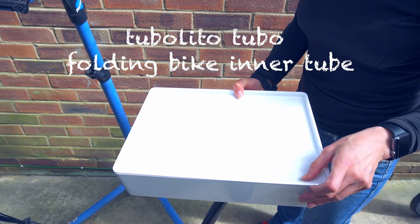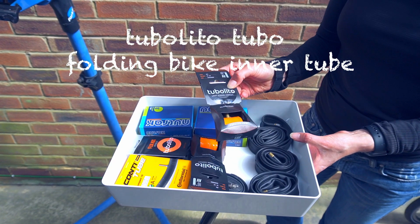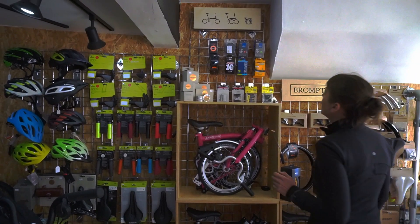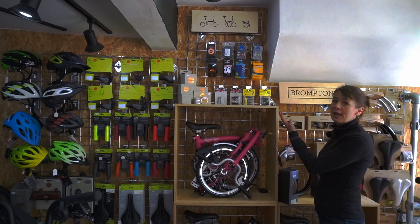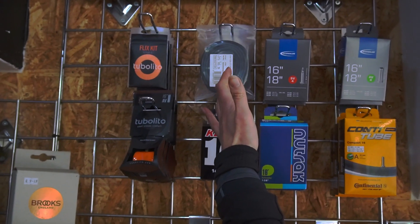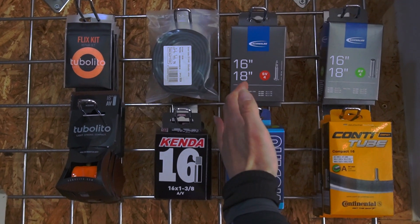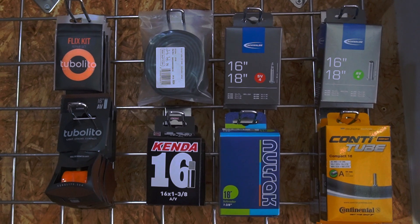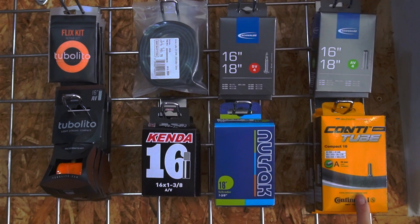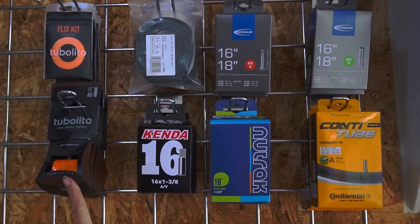This is my box of Brompton inner tubes. It now contains a new orange inner tube called the Tubalito. Your local bike shop should have a selection of inner tubes like this. We have the Impac, which is the current Brompton standard inner tube. We have my favourite, the AV4, its sister the SV4 which has a Presta valve, the Kenda which is the old Brompton inner tube, the new Continental inner tubes, the Newtrak inner tubes, and now the orange Tubalito.